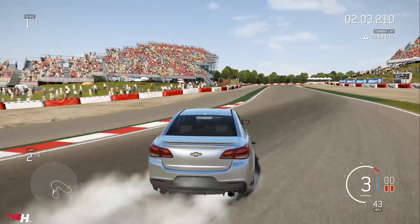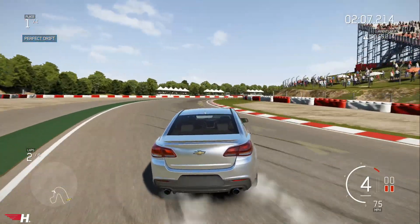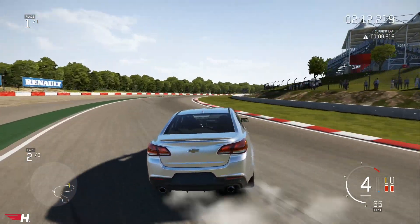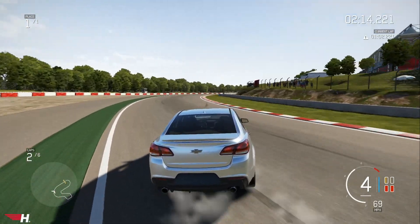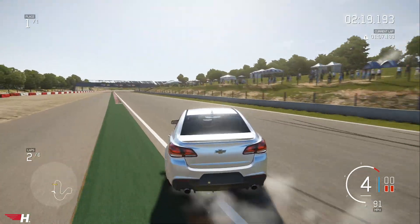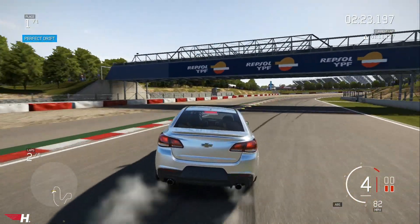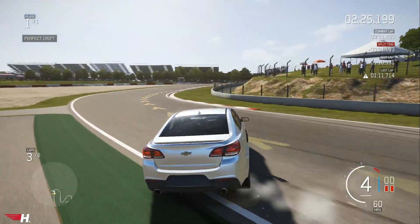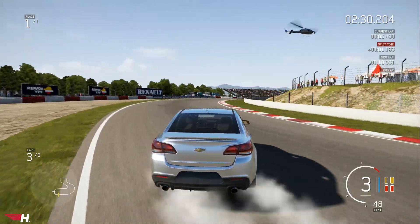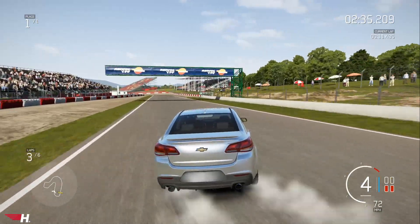I am controller drifting. We only have Logitech G27s which are PC and PS3 only. But we still rip the controllers. You just don't have as much precision as you would with a wheel. I'm playing manual with clutch, so I can do clutch dumps.